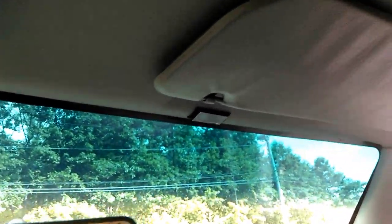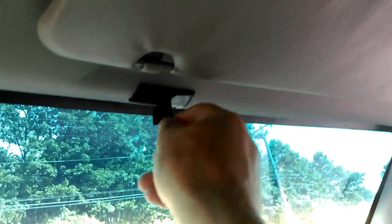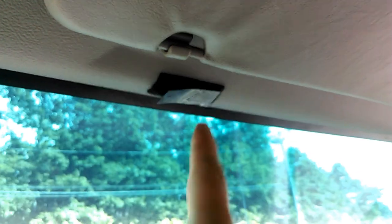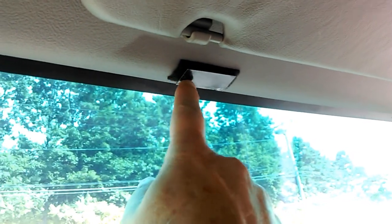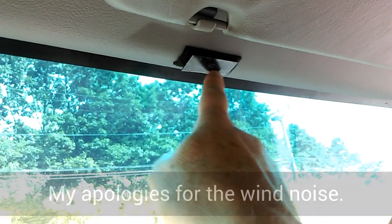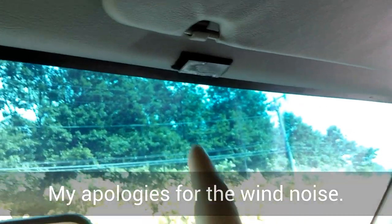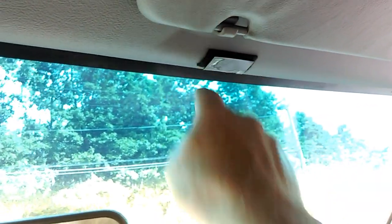I already put some of that up right there. This is how I'm going to position it on the Reflectix — I'll peel the plastic layer off when I'm ready and it will stick to the Reflectix. This is how I make sure I get it positioned right on the Reflectix.